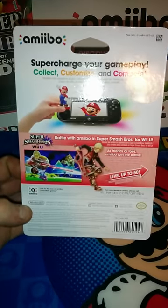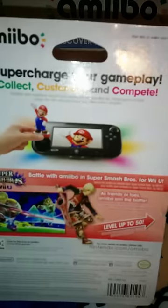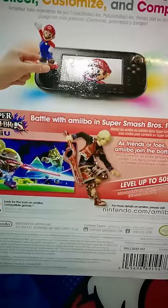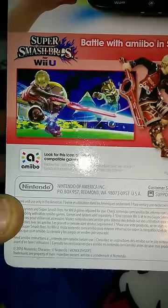Choking hazard warning on the side. The back says 'supercharge your gameplay, collect, customize and compete' and shows a little tapping of Mario to the back of your Wii U gamepad. And there's Shulk, and Shulk in action during a Wii U fight against what looks to be Fox.